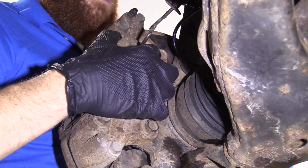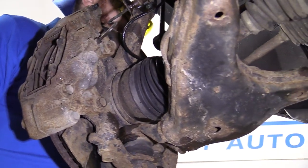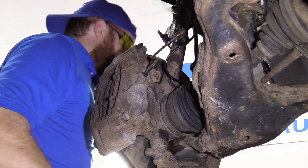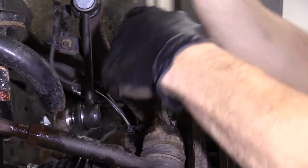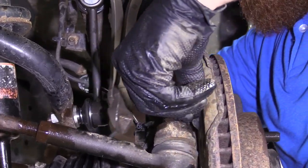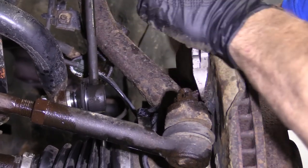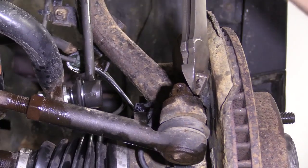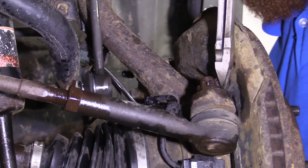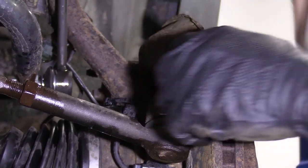I'm going to take these off right here. If it's easier, you could take off the outer tie rod end — I'm probably going to do that. That way I can turn this and get to those bolts easier. Just grab some cutters and wiggle this around. If you have a new cotter pin, you don't have to worry about saving this one, but if you don't, you're going to have to try to save it. We do have new ones, so I'm not super worried about it. This one doesn't look like it's coming out, so I'm just going to cut that off.